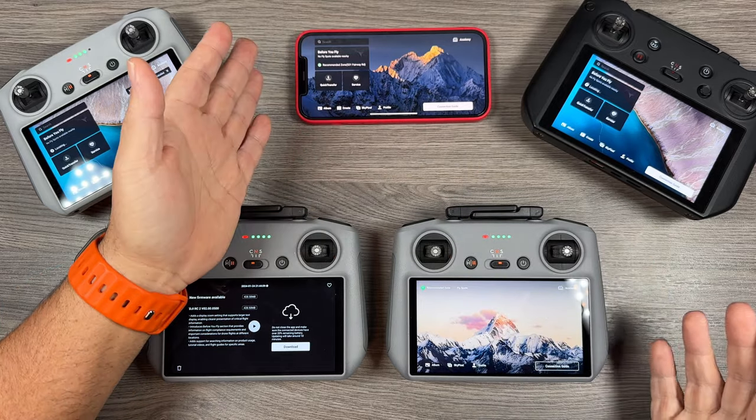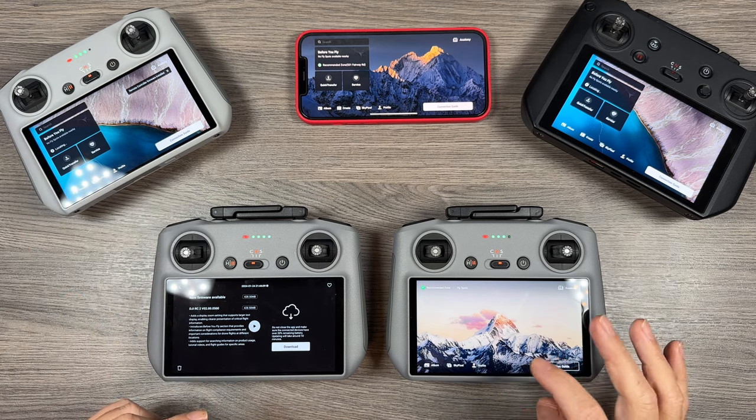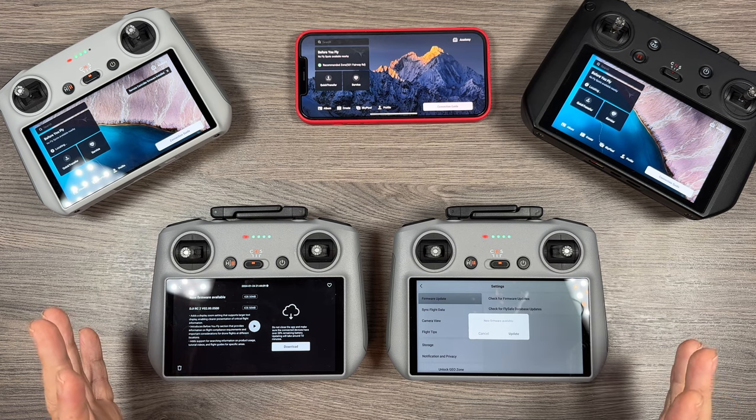With your smartphone you can just go ahead and update the app like normal. With the DJI RC and the RC2, if you don't see the update right away, go into your profile, go to settings, and then hit check firmware update — it should prompt you to install the latest firmware.